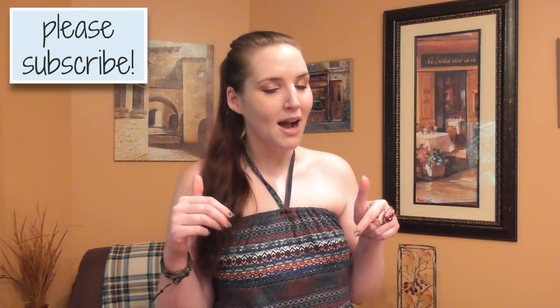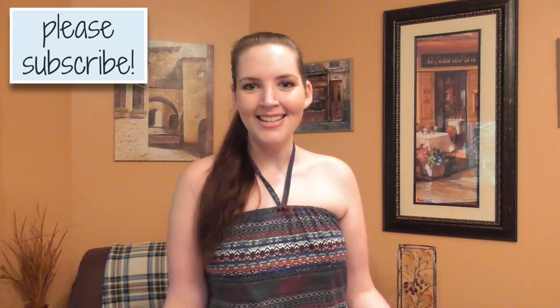Alright, let's go ahead and get into the tutorial. Oh, and before I forget, don't forget to subscribe so you don't miss out on any more. Let's get sewing!